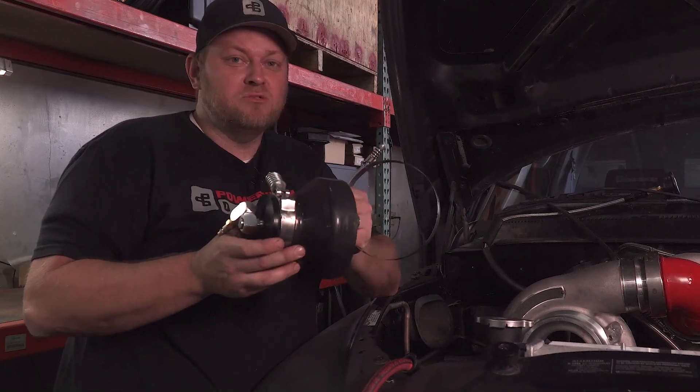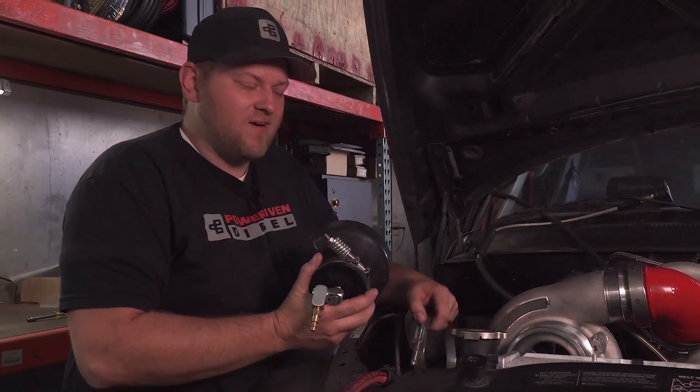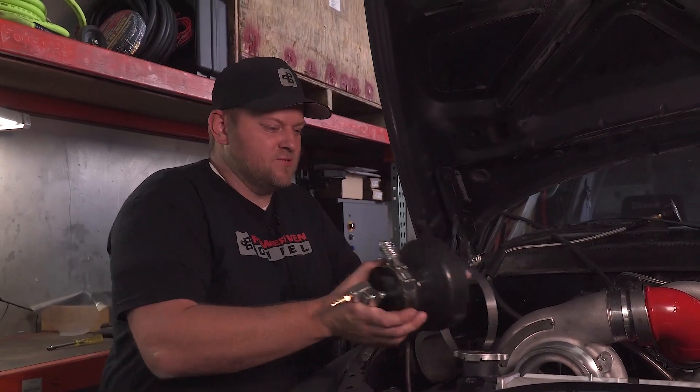This is our universal boost leak tester. The big deal is with this monster boot — this will fit on a five and a half inch inlet. Nobody else has one of these.